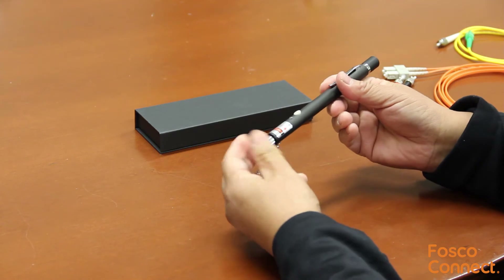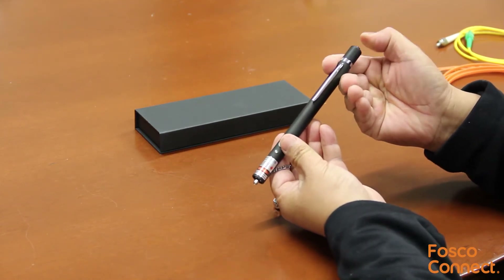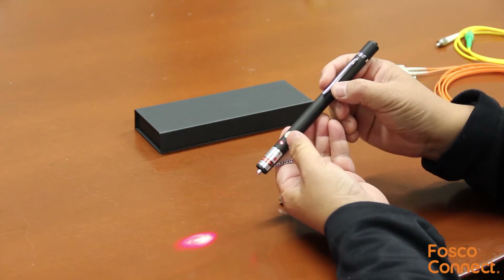There are dust caps in the front. Press down the bottom button to turn on the unit, then push the white button to switch between three modes.